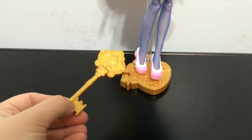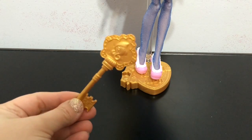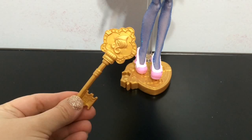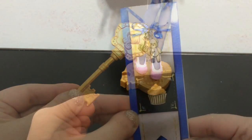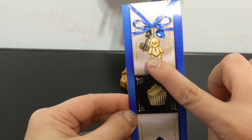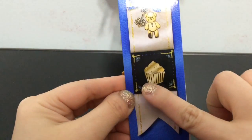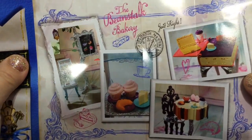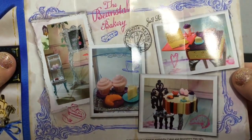She comes with a gold Ever After High doll stand and a gold key comb with the little Ever After High logo. She also comes with this little bookmark — her traditional blue — and it has her little bear charm, then a cupcake right here, and inside it has the Beanstalk Bakery. So this doll line is all about the bakery.